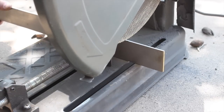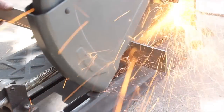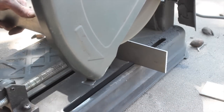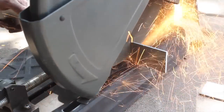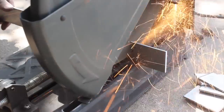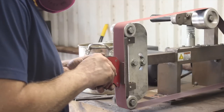Now it's time to cut the 1095 high carbon steel into pieces as well. This steel came from New Jersey Steel Baron and it's sold as two inches wide, but it's actually a little bit wider than two inches — something to think about when prepping your steel, especially if it's important to have it exactly the same width, which is nice when you're stacking a billet.